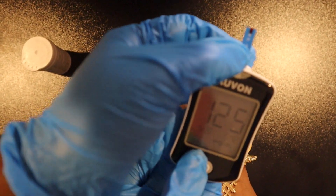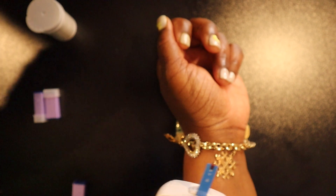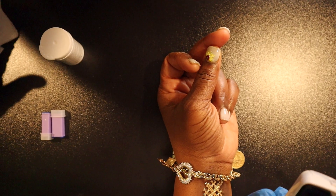As you can see, her reading is 125, which is perfect — we both just had a pumpkin spice latte. Be sure to assess the puncture site for active bleeding.